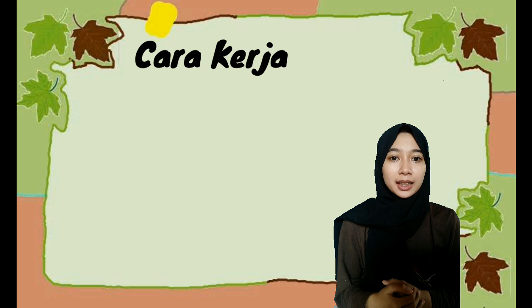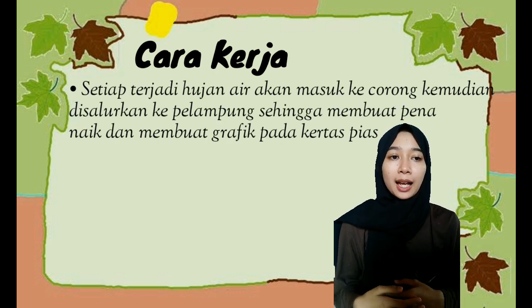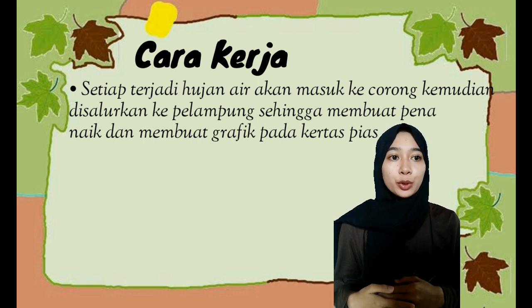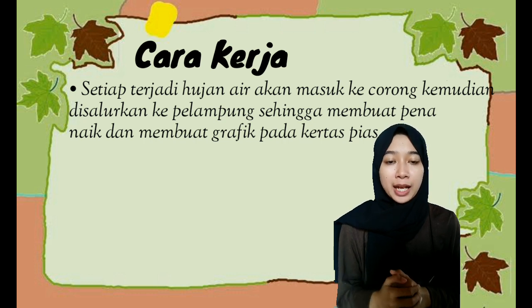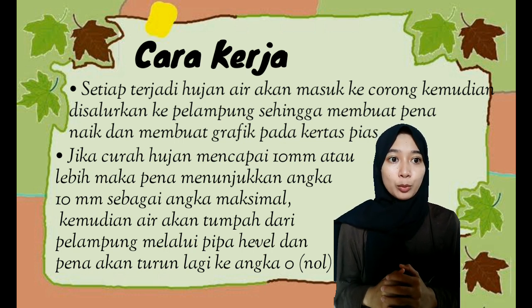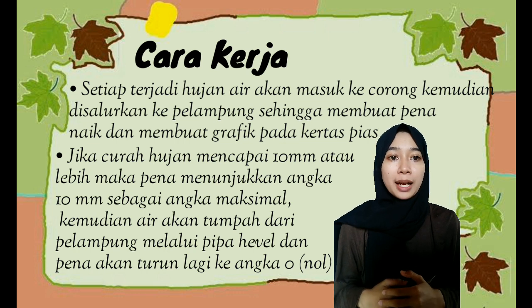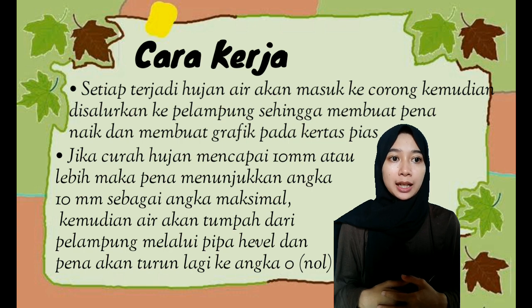Cara kerja alat ini yaitu setiap terjadi hujan, air akan masuk ke corong kemudian disalurkan ke pelampung sehingga membuat pena naik dan membuat grafik pada kertas pias. Jika curah hujan mencapai 10 mm atau lebih, maka pena menunjukkan angka 10 mm sebagai angka maksimal. Kemudian air akan tumpah dari pelampung melalui pipa Hevel dan pena akan turun lagi ke angka 0.